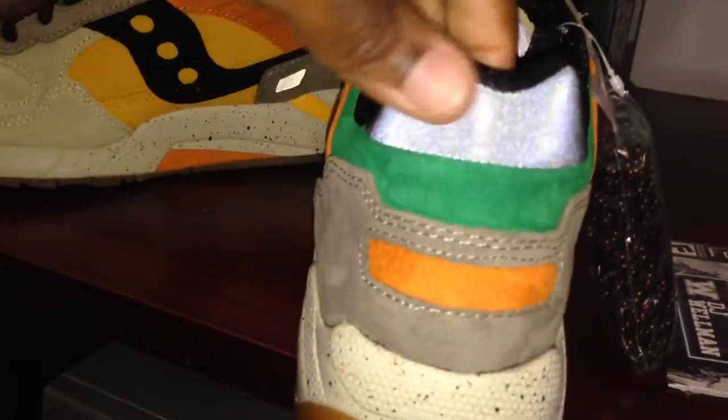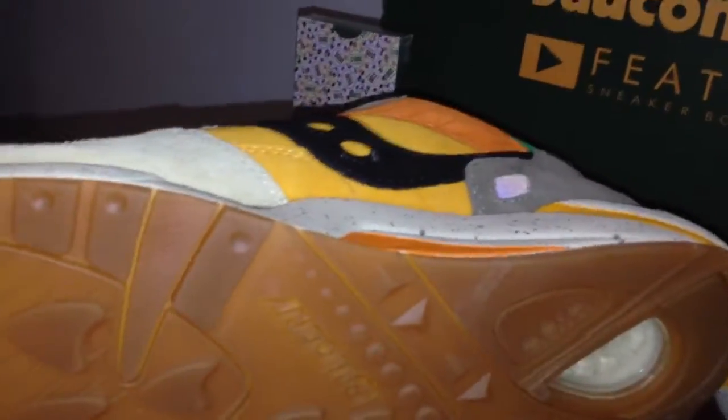Also a reflector on the back of the shoe. Got the colors working, got the speckle, comes with extra laces, extra rope laces, more 3M detailing. And that's pretty much the shoe, that's pretty much the video.